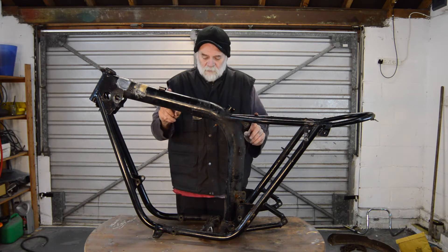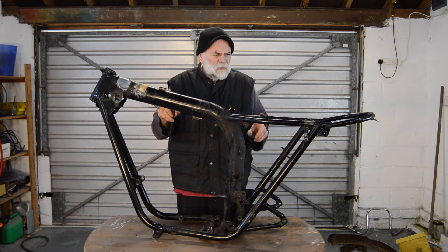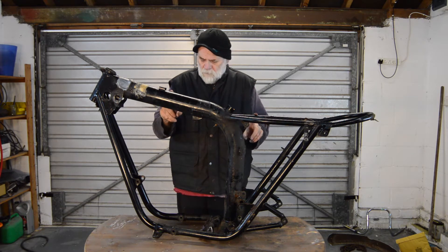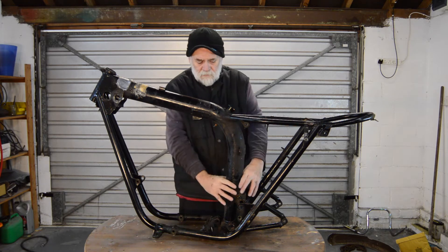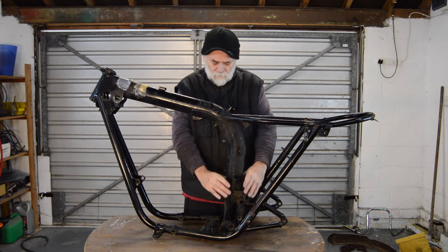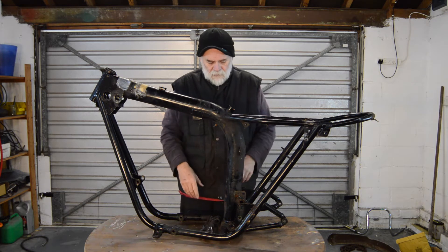No time to waste, so today we're going to look at the frame. We're going to check it, having stripped it, for any signs of damage, kinking, and particularly cracking down here on the frame — because these early ones were prone to issues in this area. It looks okay under the paint, but we should find out when we get it off.